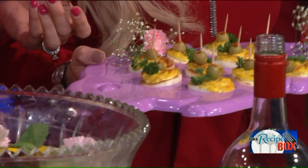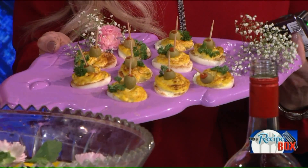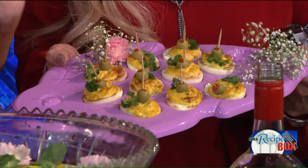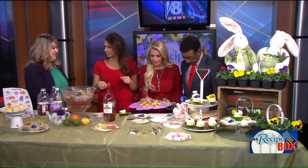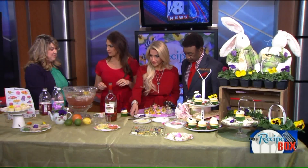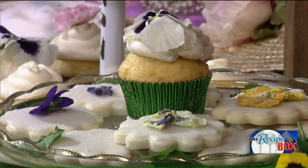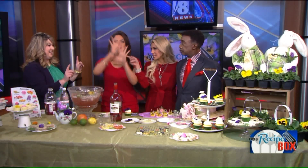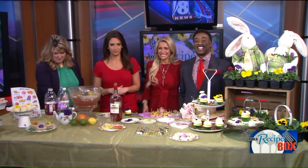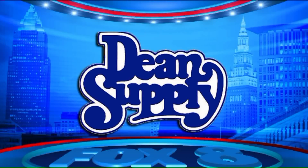She made our deviled eggs — you are so sweet! You guys freaked out over the ornament deviled eggs, thank you — it's our favorite. She made them just to be sweet. The bumblebee deviled eggs are really cute. We're going to have all the information on our website, Fox8.com. Thank you Stacy — what a fun segment! We'll be right back. The Fox 8 Recipe Box is brought to you by Dean's Supply.